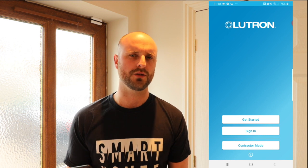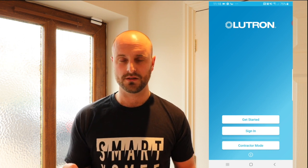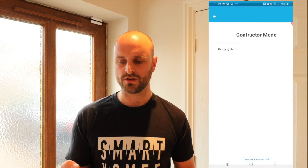Let's get the app up and go through how quickly it is to install these dimmers and Picos onto the Lutron system. On the first page you'll see we've got a getting started sign-in and a contractor's mode. We want to be going into the contractor's mode — the sign-in is for your clients. Once you're finished setting everything up in contractor's mode, you hand over to your client and give them a username and password. So let's go into the contractor's mode.